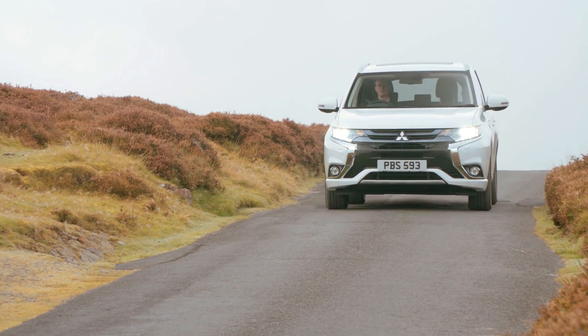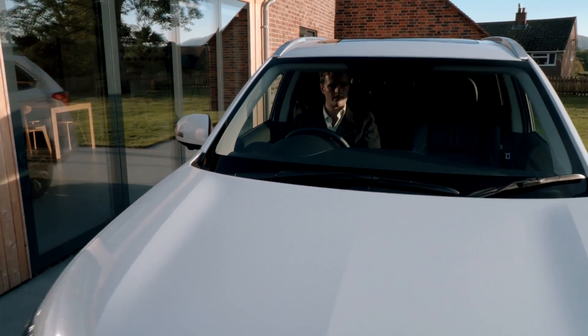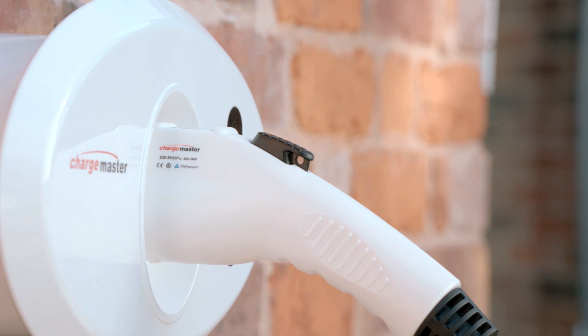The Mitsubishi Outlander plug-in hybrid electric vehicle or PHEV can be charged from a number of sources. Home charging can be achieved by using a dedicated fast charging unit which has been professionally installed.